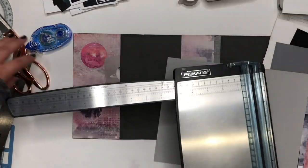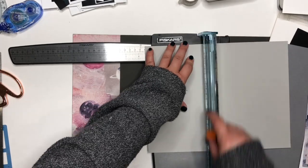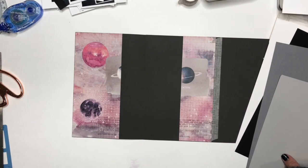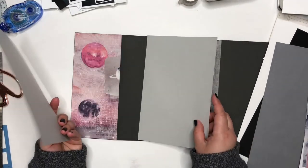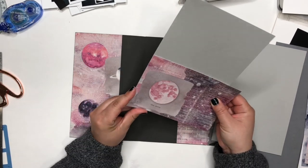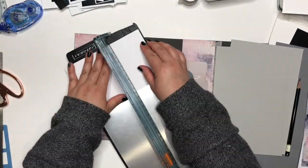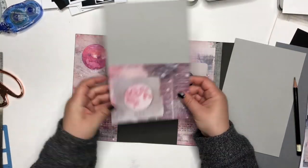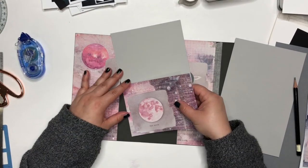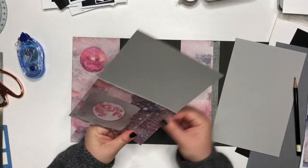Now I am making the inside folders and cutting the paper — which is eight and a half by eleven — right down the middle. You can use any color you'd like. I chose some gray cardstock; the outside of the folder is a charcoal gray and these inside folders are a lighter gray.